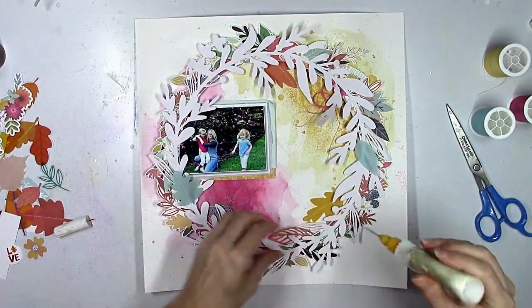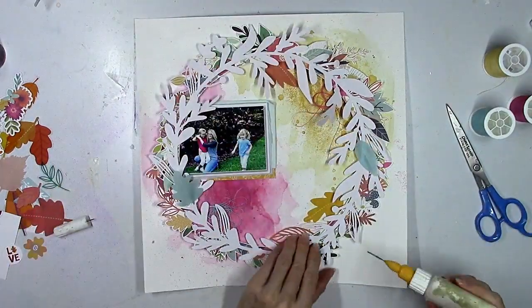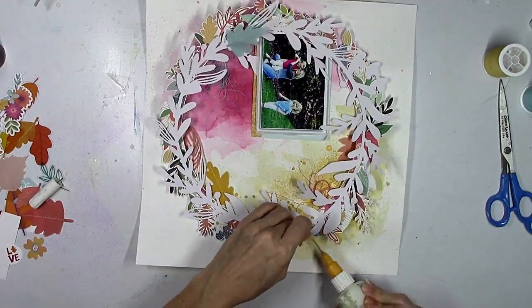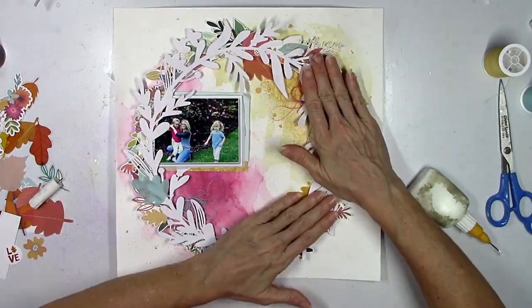I'm going to go ahead and start to glue down the leaves — there's a lot of variation, all kinds of different styles, and there are flowers and chipboard pieces too. I'll go ahead and glue down the wreath here.